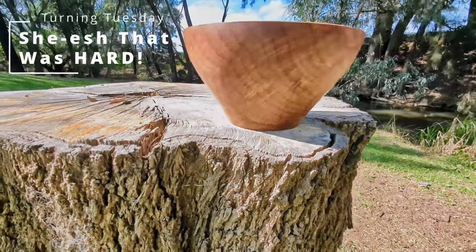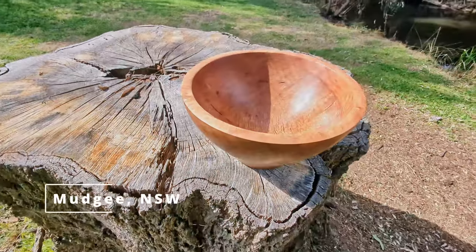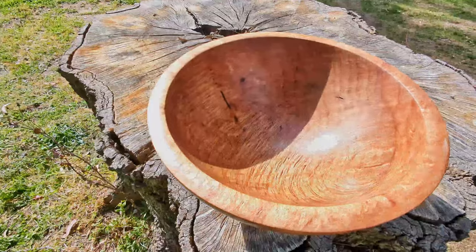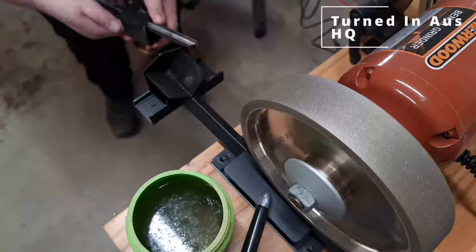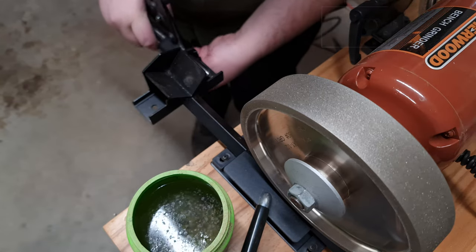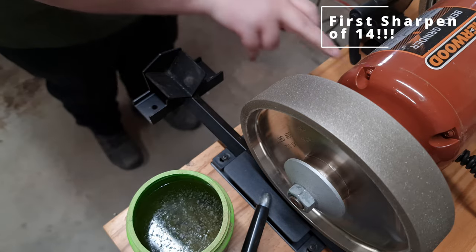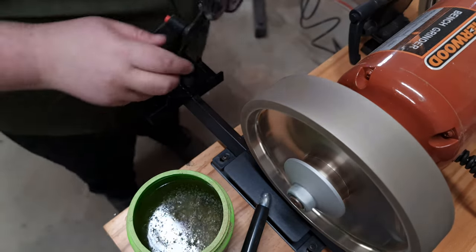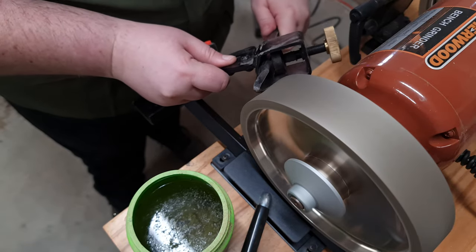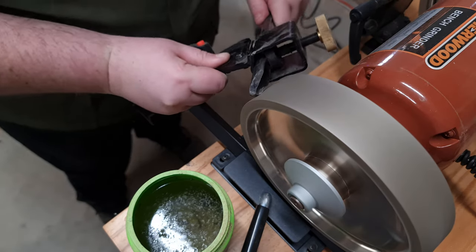Welcome to Turning Tuesday. This week I'm giving you the ending up front. This is the stump this bowl originated from. It was a beautiful river she-oak on the shores of the Kajigong River in Mudgee. The she-oak unfortunately had the top of the tree start to die off from borer bugs and as a result it was removed. Not wanting to waste such an opportunity and a beautiful tree, I chose to give this section of the tree a second chance at life.